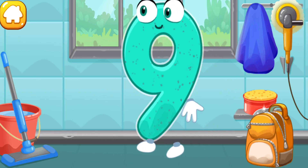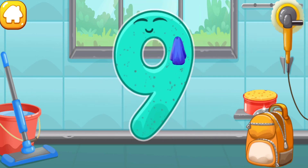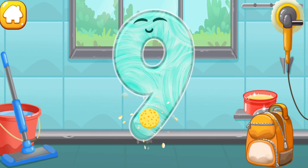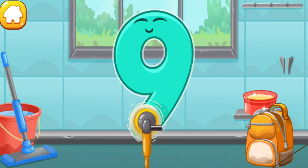Let's polish the number nine. Wipe the dust off this number. Cover it in wax. Now let's polish it. Beautiful.